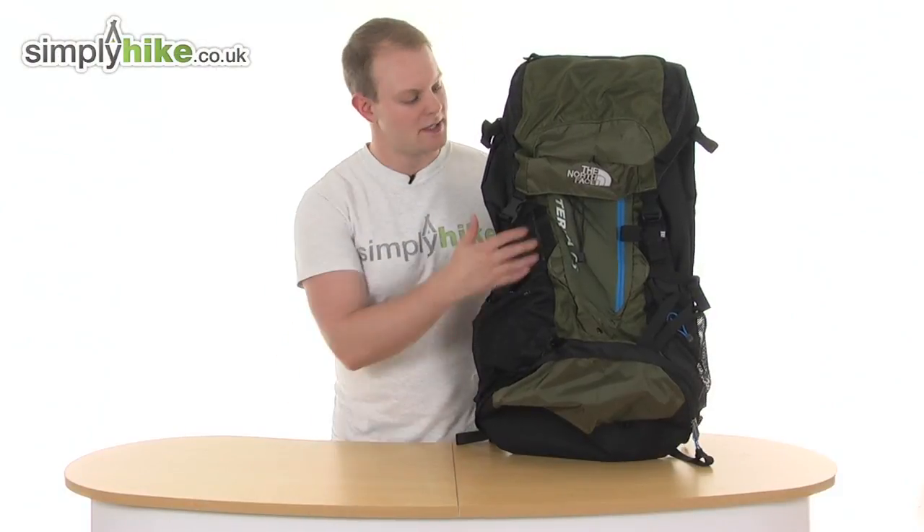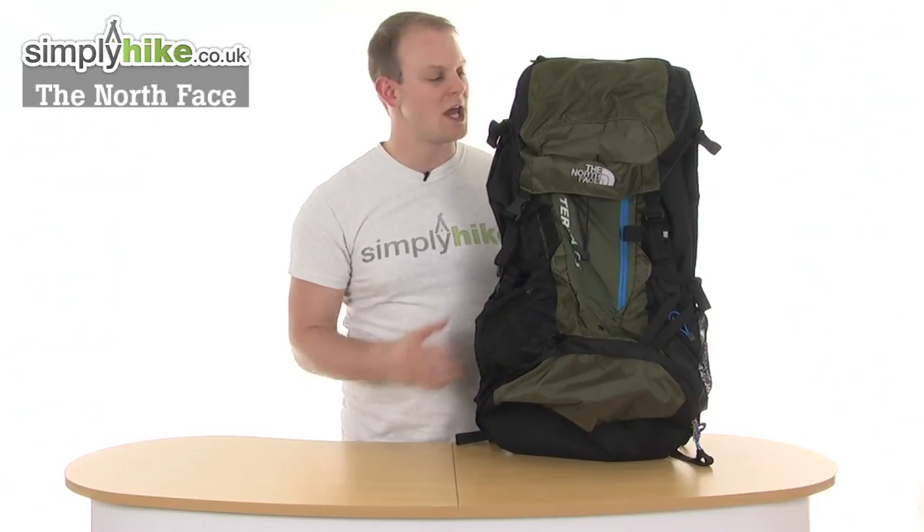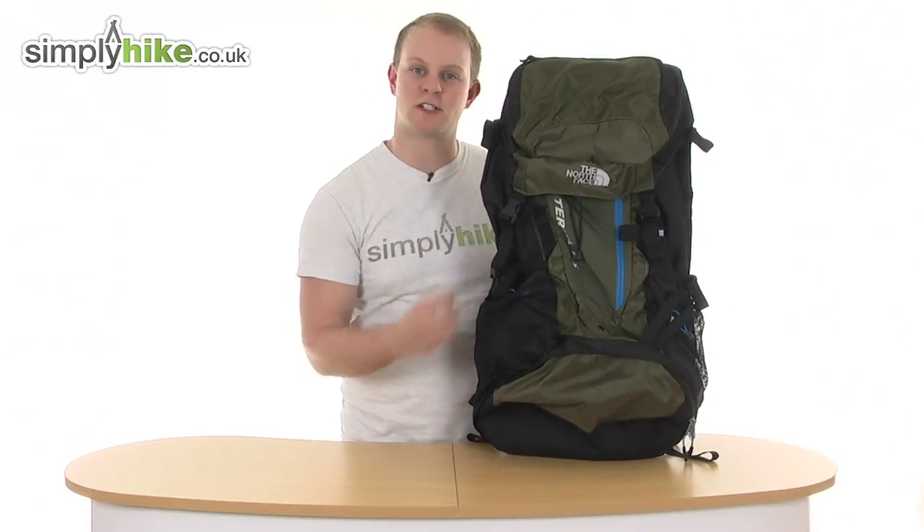Hi and welcome to Simply Hype The Credit UK. This is the North Face Terra 65 Medium Rucksack — a great size rucksack that can hold up to 63 litres of storage and weighs just 2.1 kilograms, so it's nice and lightweight for its size.